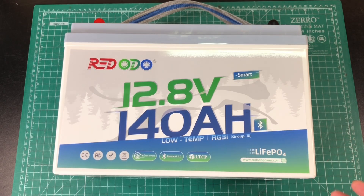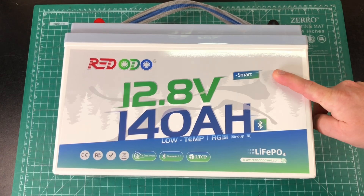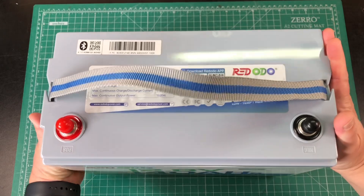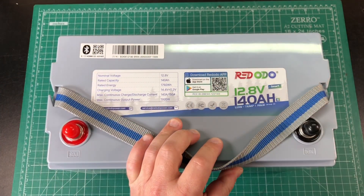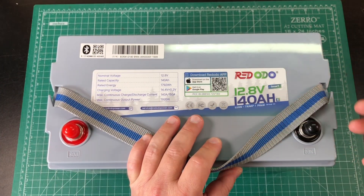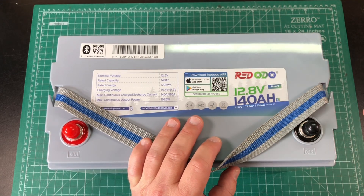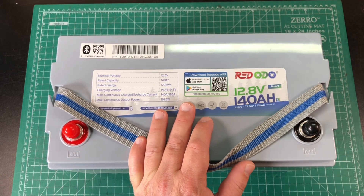Here's a look at the Redotto 12.8 volt smart battery with low temperature charge protection and Bluetooth 5.0. They make it really easy to download the app — there's a QR code right here. You can just scan it with your phone and that'll bring you to either the App Store or the Google Play Store. Once you download the app, you do need to make an account.